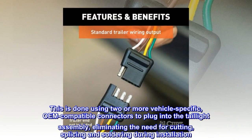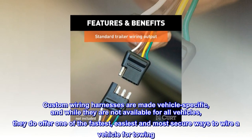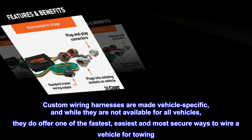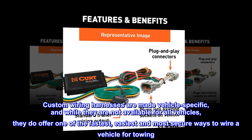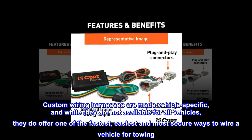Custom wiring harnesses are made vehicle-specific, and while they are not available for all vehicles, they do offer one of the fastest, easiest, and most secure ways to wire a vehicle for towing.